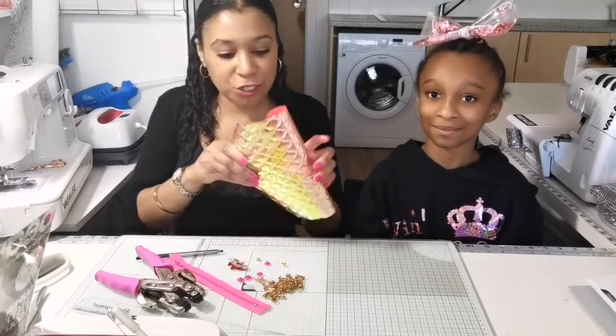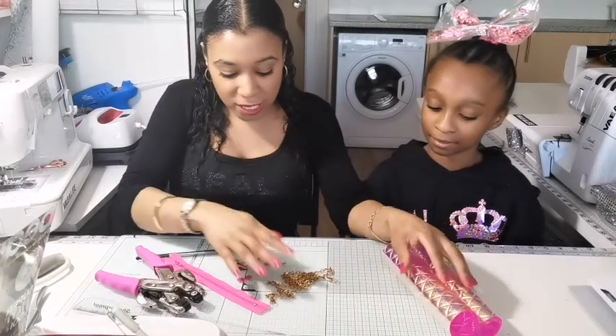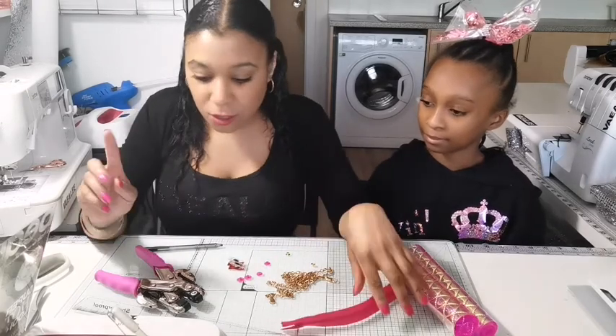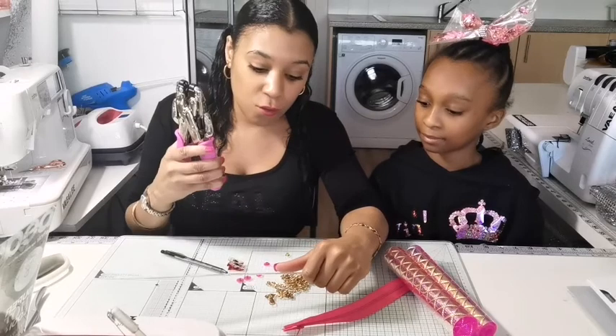First of all, you're going to need your chosen vinyl. I have chosen this holographic pink one. You're going to need a chain, some eyelets, some popper snappers, some clips and a zip for the little baggie that we're going to make later. You're also going to need a ruler, a pen, and a cropper dial or a hole punch.